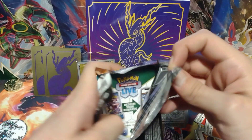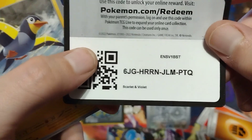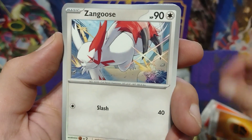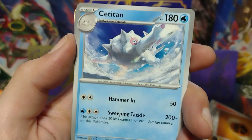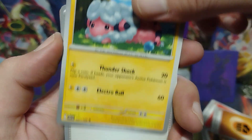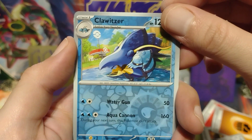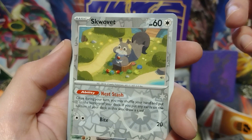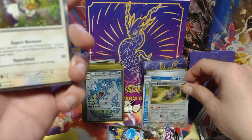Let's go. Wattril, Zangoose, Croagunk, Curlia, Catitan, Catitan, Flaffy, Youngster, Clawitzer reverse holo, and another reverse holo Squawkabilly. Put that right there. And for our holo we get a Nidorino. Alright.